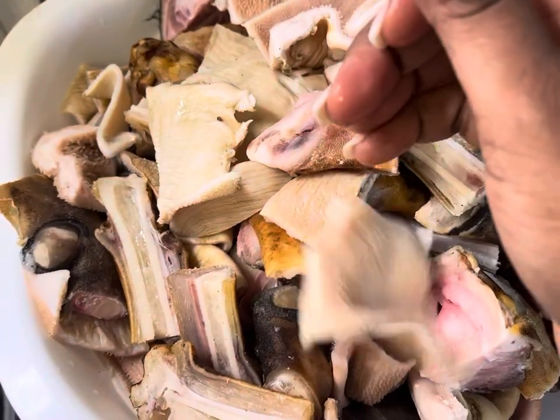As usual I'm gonna go ahead and prepare my meat. I'll start by giving it some lemon juice and some vinegar in some vinegar water, and we're gonna wash that meat nicely. We're gonna make some manish water or goat head soup.